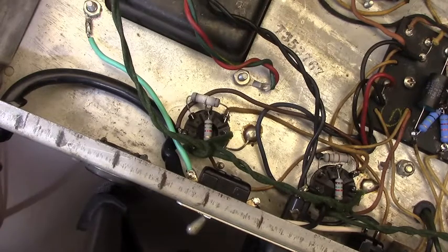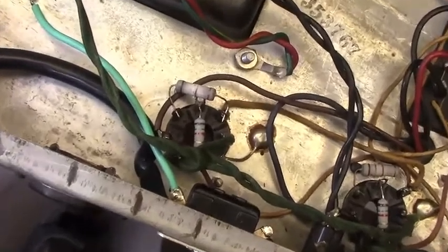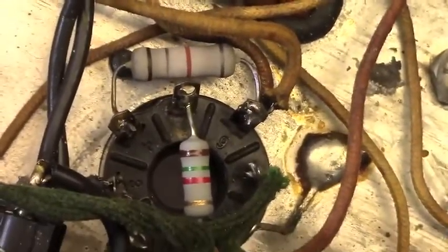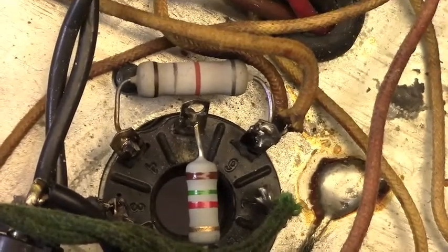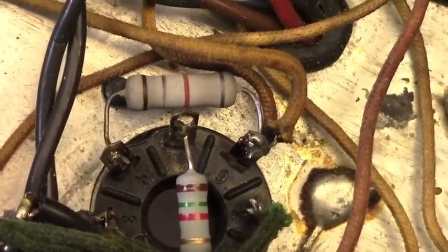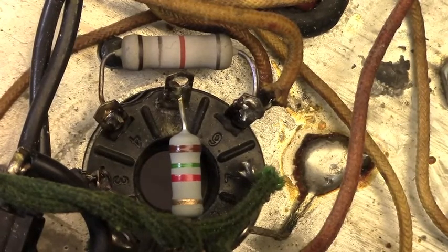This is a Blackface Bassman amplifier that I have worked on in my shop before for a customer of mine, giving it a clean bill of health at least once before. Typically when these amps come in, I replace the screen grid resistors. The times this had come in previously, I did not replace the screen grid resistors because they are metal oxides — I felt they were in good shape and installed well enough by whoever did it before, so I left them alone.